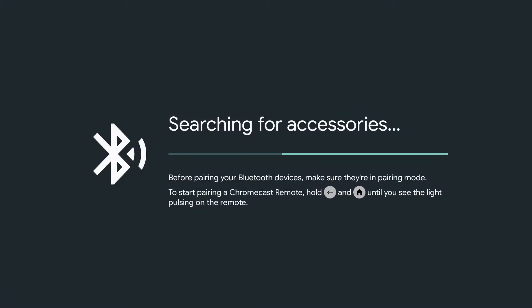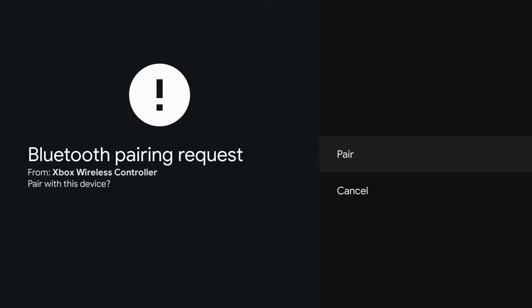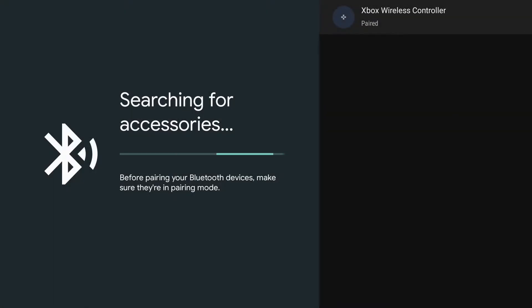Hold down the little syncing button on the top of your Xbox One controller. You'll see the Xbox wireless controller appear — go ahead and select that and we're going to pair it up. It's important to note not all Xbox One controllers have Bluetooth capabilities. I will send a link in the description to an Xbox One controller that has Windows 10 Bluetooth compatibility, and it's not that badly priced.